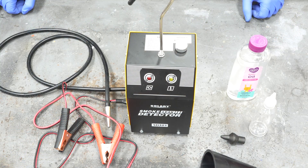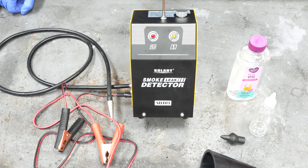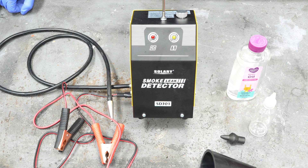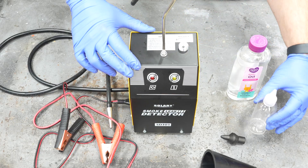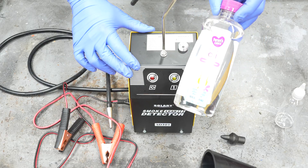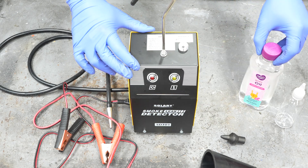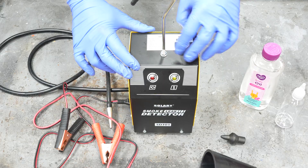This is a simple and fun one, so let's jump in. To detect a vacuum leak, we need a smoke machine — available on Amazon for not a lot of money, with a link in the description below. What I've already done is taken the little lid off and put in 30 milliliters of baby oil. You can get it on Amazon or at your local Walmart — very inexpensive. Baby oil has a very low flash point, so it smokes really easily.